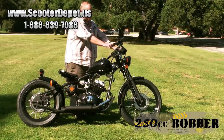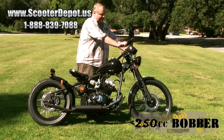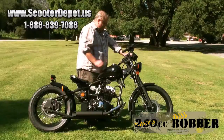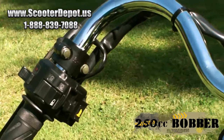Over here we have our controls. You have your kill switch, your on-off, and your starter button. There's a nice large master cylinder that holds a lot of brake fluid. On the other side you've got a hazard switch, your high-low, turn signals, and horn.